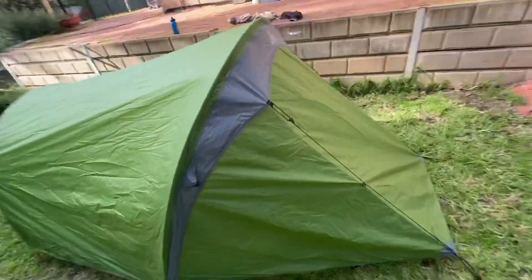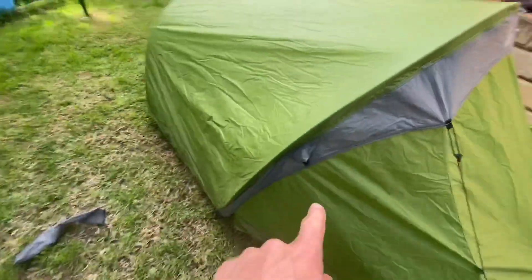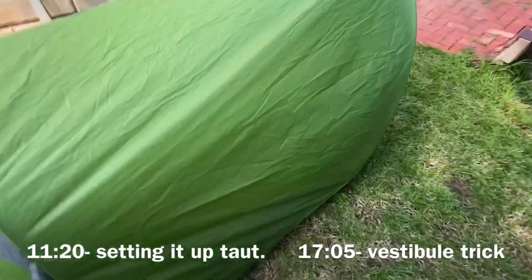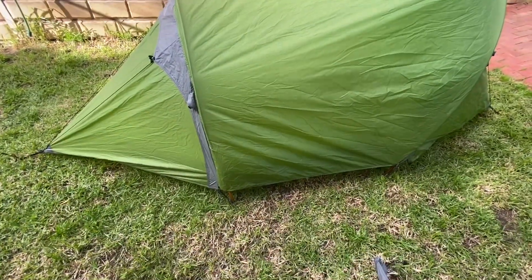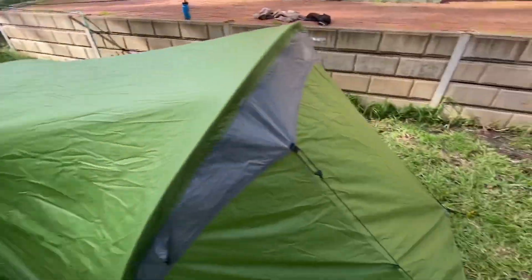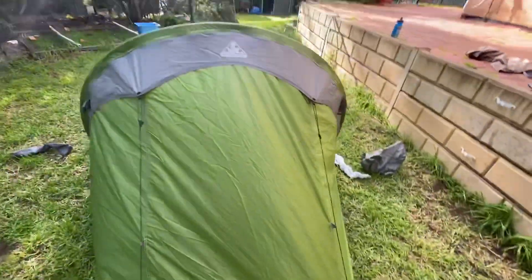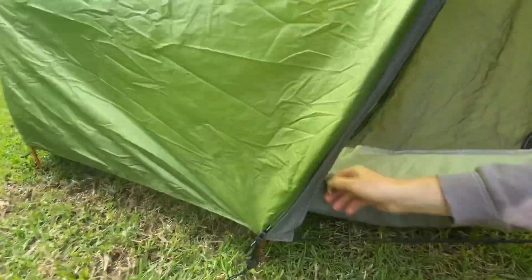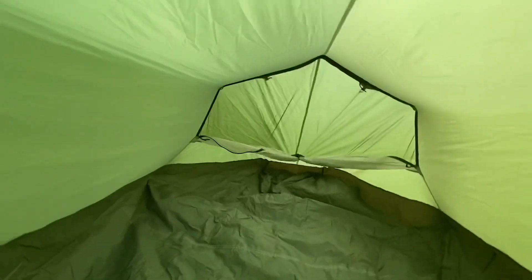That's the tent basically set up. It's a tunnel tent — we've got a larger pole at the front and a small pole at the back. I myself am 183 centimeters and I find this tent quite long enough and easy enough to sit in. I can sit up here without my head touching the roof, and there's still a fair bit of room before the material touches me. Down at the feet it's obviously a little bit narrow.